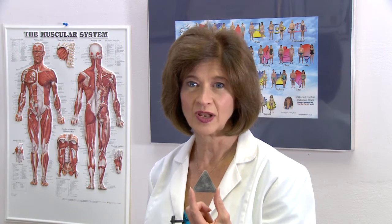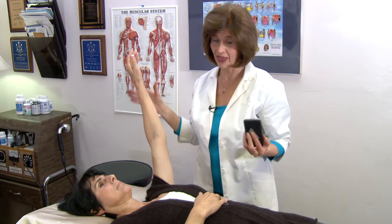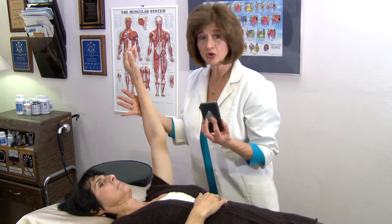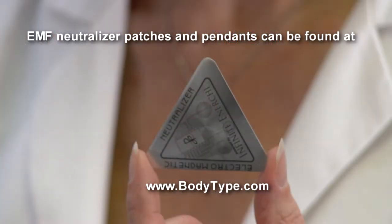This is an EMF neutralizer device. What it does is it neutralizes the negative effect of the electromagnetic field on the body. It does not interfere with the function of the phone in any way. By putting this next to the battery and checking the various different areas, this will neutralize the negative effect of the electromagnetic field. The EMF neutralizer and devices such as this can be placed over the battery or in the carrying case, and this will eliminate the negative effects the electromagnetic fields have on the body.